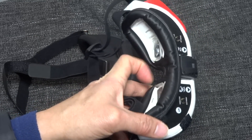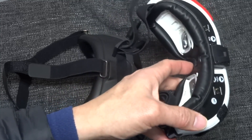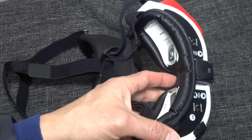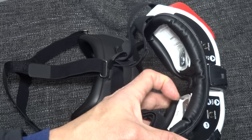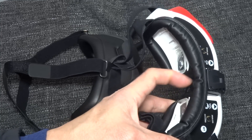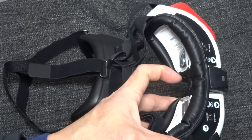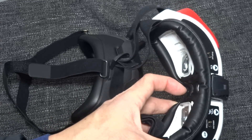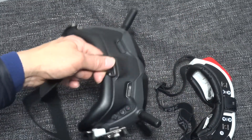With the FatShark goggles, every time I use them I feel like they're too close to my face and I can't focus clearly. I keep having to push them slightly forward and constantly adjust, and after a couple of battery packs I already feel strain in my face and eyes.